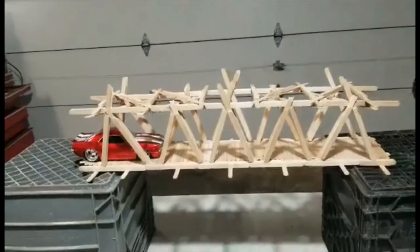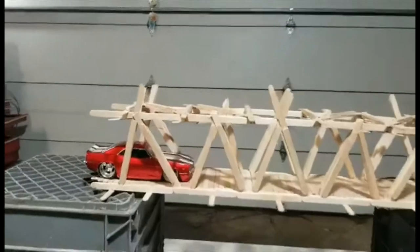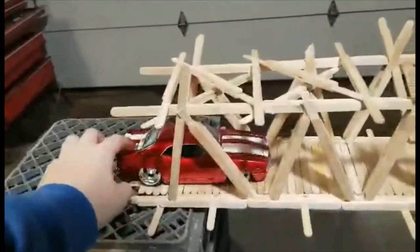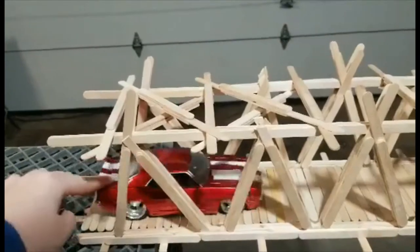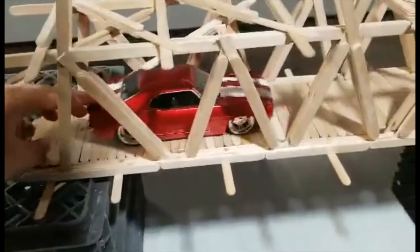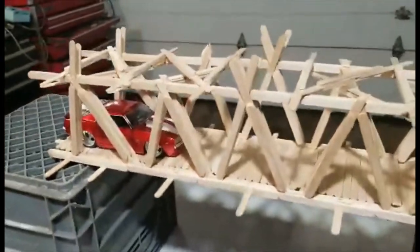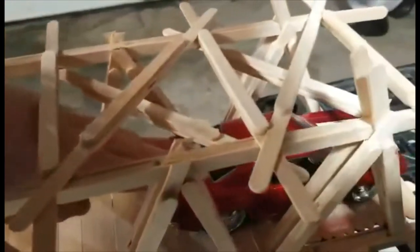To demonstrate how perfectly flat this bridge is, I have a model car — one of my model cars. See, it rolls but it doesn't move on its own unless I push it. It moves the entire way across. As you can see, no video editing is happening. It just doesn't drive straight, which is why it's not going straight. But as you saw, it went all the way through.